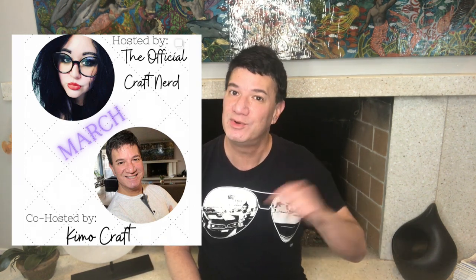Today's video is part of a special collaboration and challenge called Craft Your Clutter, hosted by my friend Liz, the official craft nerd. She asked me to be her co-host and I couldn't be more pleased. Liz is an amazing maker with a fun and quirky style. I've got a link to her channel in my description box, as well as a link to the playlist where you'll find all the videos from the other makers also crafting from their stash. Please check them out, get some inspiration, show them some love, and let them know that Kimo Craft sent you.